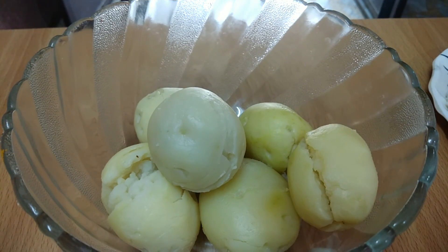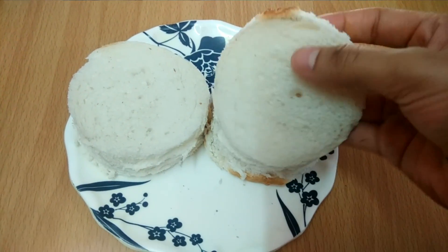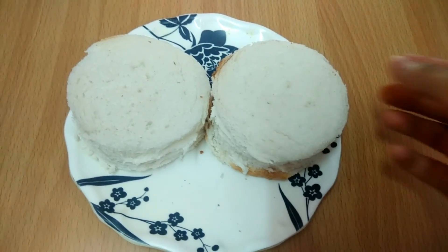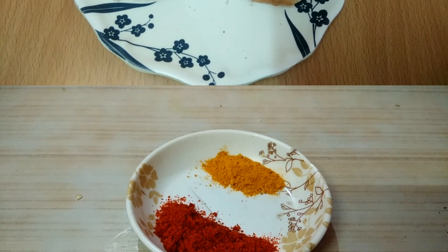For making bread cutlets, I will cut the bread in a gold shape. If you want, you can use normal bread or brown bread.